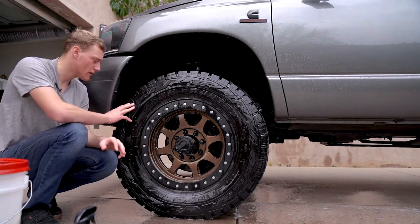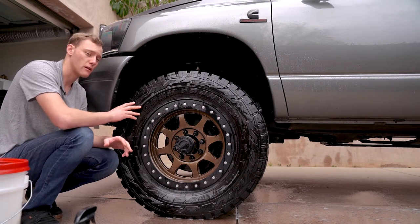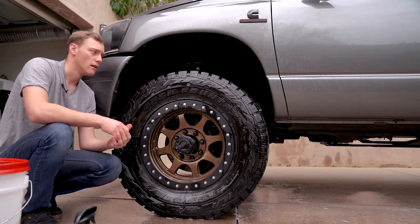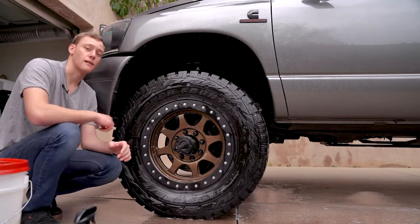Normally if I was just doing this tire, I would dry it off and then go ahead and apply the tire armor. But I'm actually gonna be washing the truck, and normally I start with the bottom of the truck first — wheels, tires, suspension, engine — and then wash the actual outside paint of the truck. So I'm gonna go ahead and do my truck and I'll catch up with you guys once it's clean and we'll put on the actual tire armor coating on these tires.